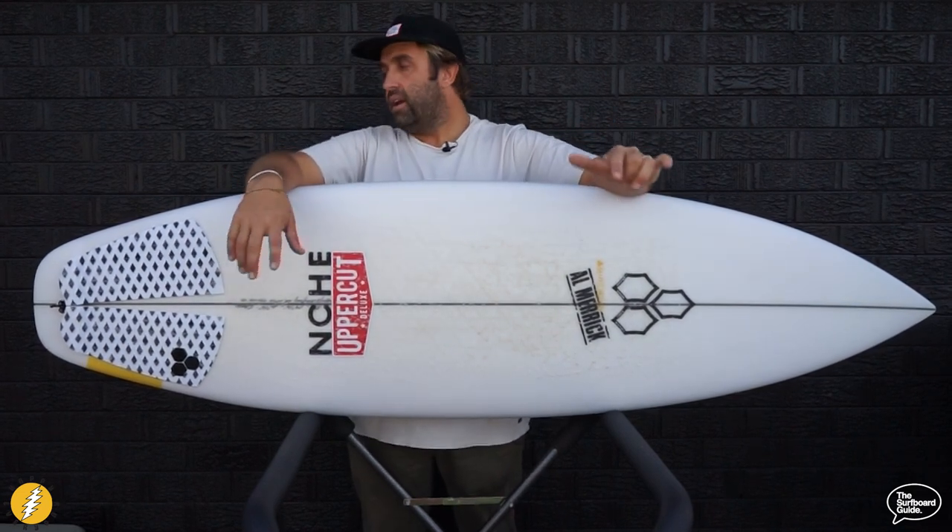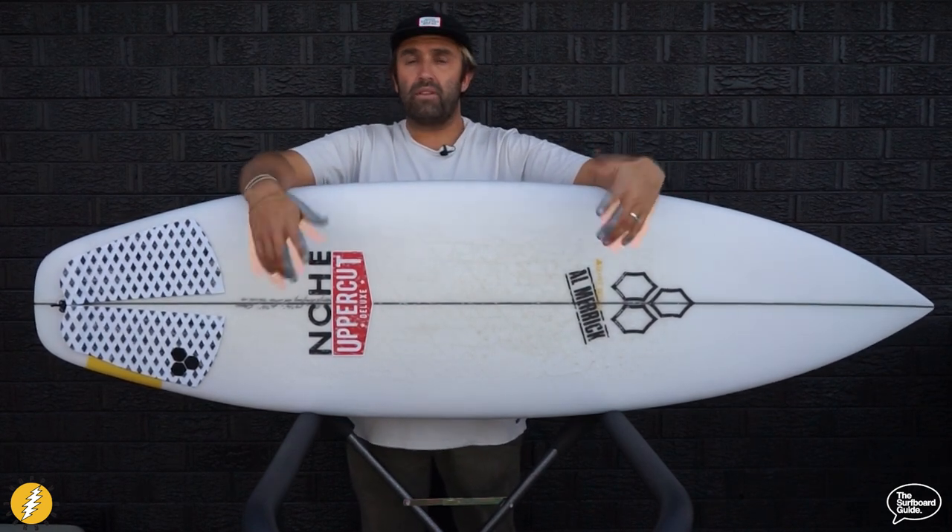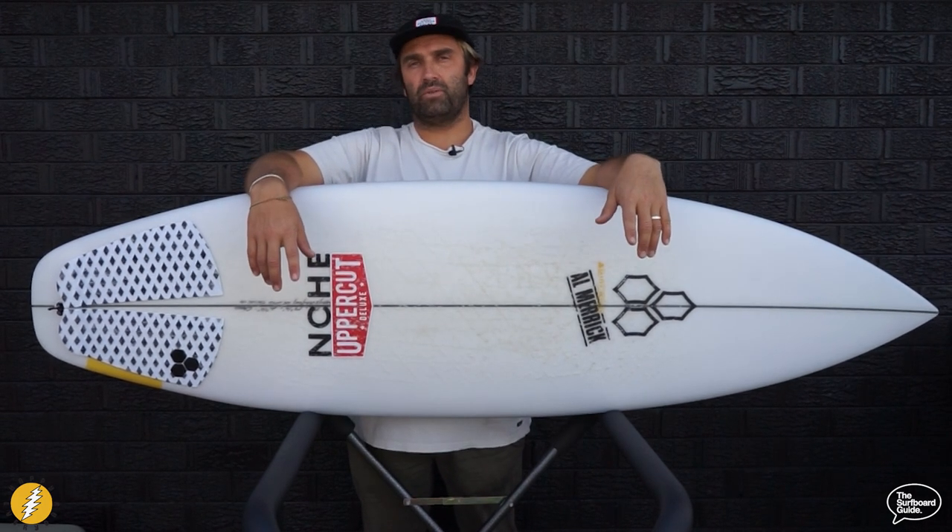Overall, I loved it. Thanks so much to Channel Islands and the guys at Onboard Store for the board — check it out, and hopefully you get a chance to check one out too. Thanks so much for watching.